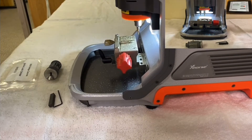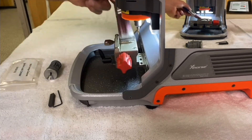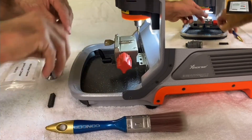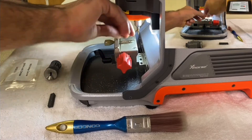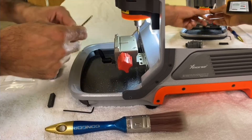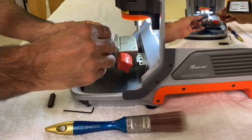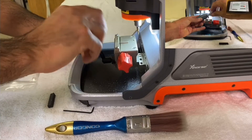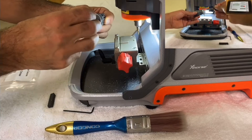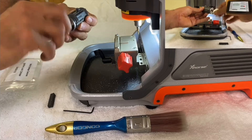Once the machine has finished, clean all the metal pieces from the key. Open the LN screw and open the clamp. Now it's time to test the key — put it inside the ignition lock cylinder. As you can see, it opens the cylinder with no problem. Check the other side — same thing. It opens the cylinder very smoothly.